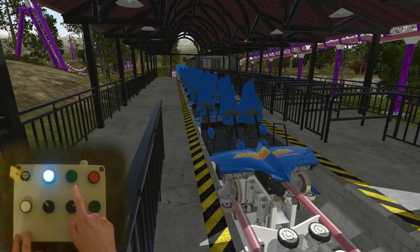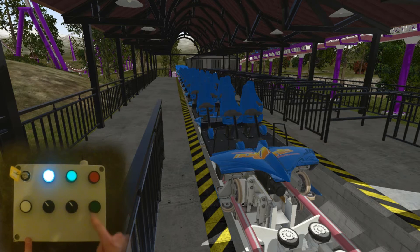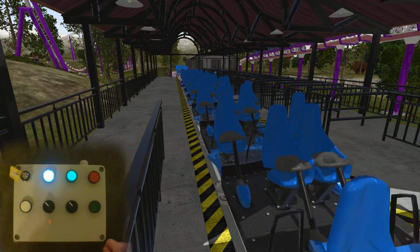When everything is closed, the dispatch light lights up and we can dual dispatch. This doesn't work with just the green button, and doesn't work with just the white button — you have to press those two together. Then the coaster will start.